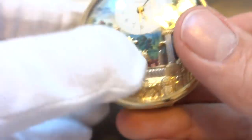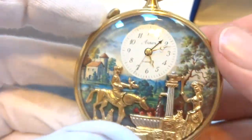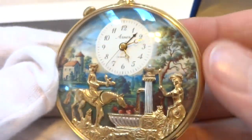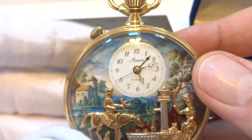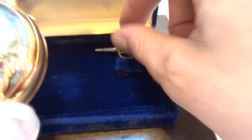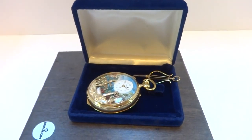In summary: a vintage Rouge musical automaton alarm pocket watch. This is a massive watch — the case measures 57 millimeters in diameter, excluding the crown, stem, and bow. It comes with the original box and key. Take care.